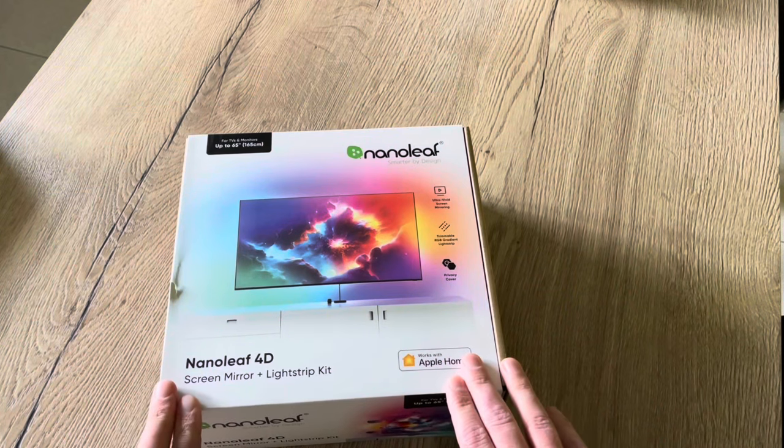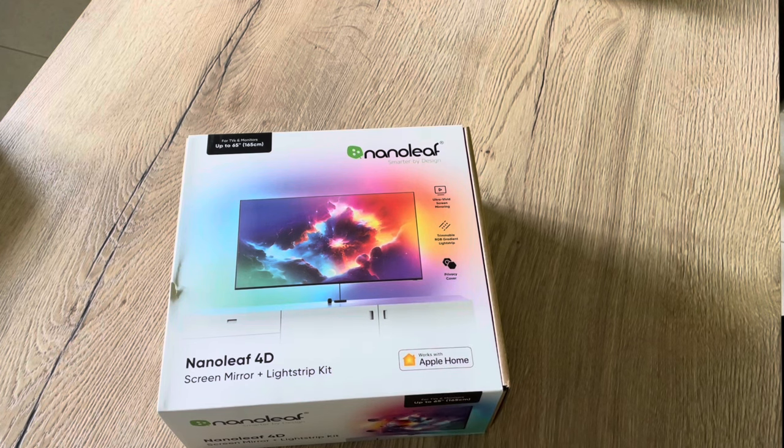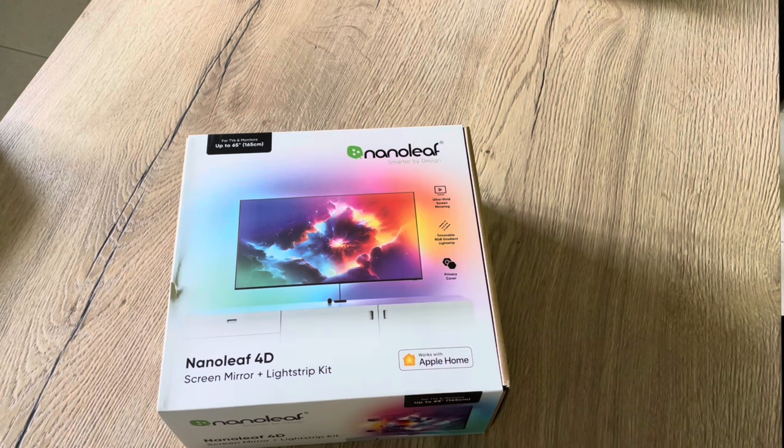Of course there are other products on the market that do the same kind of thing. Think about the Govee TV Backlight 2T2 which comes at almost the same price, but that one isn't HomeKit enabled. And you also have much more expensive devices like the Philips Hue Play Sync Box and the Govee Sync Box, and both are almost €300.